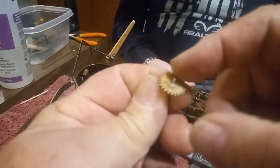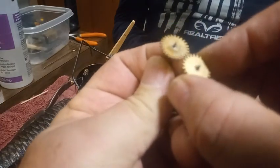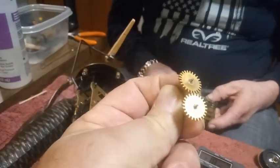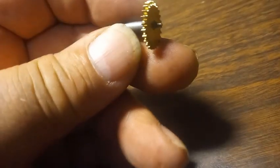I haven't counted the wheels yet — I might take a picture and count them and let you know how many pinions and how many teeth are on the wheel itself. This part right here is what makes the eight-day cuckoo clock movement, and this part is what moves the minute hand and the hour.